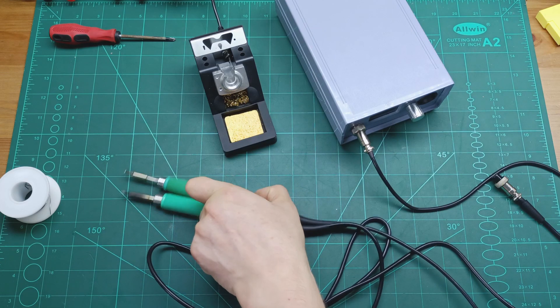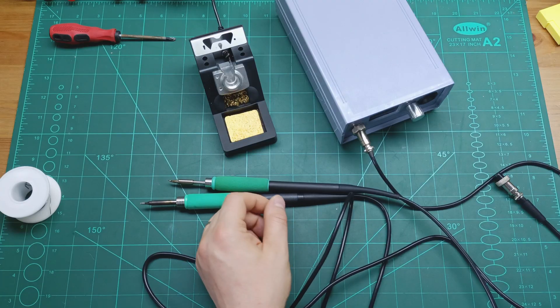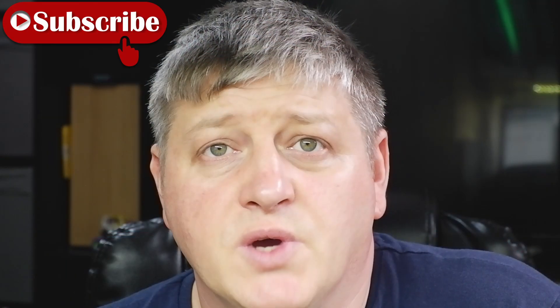Hi guys and welcome back to another video on my channel. In this video I'm going to show you how to connect properly the soldering handles to the connectors in order to work with the soldering station which I built in another video — I'll put the link in the description below. We're going to understand how to connect the handles, because viewers were asking me that I forgot to show how to connect the wires to the connector.